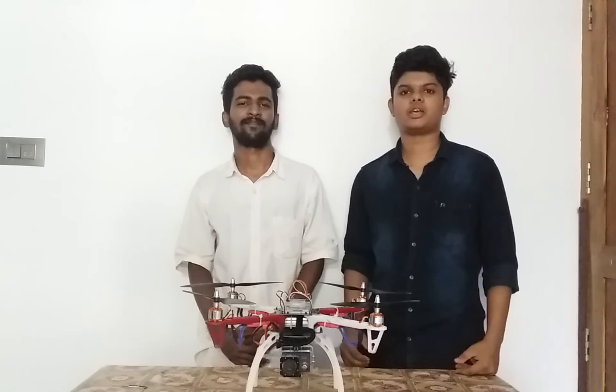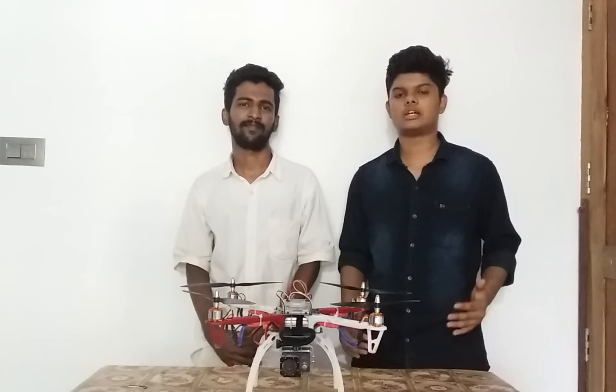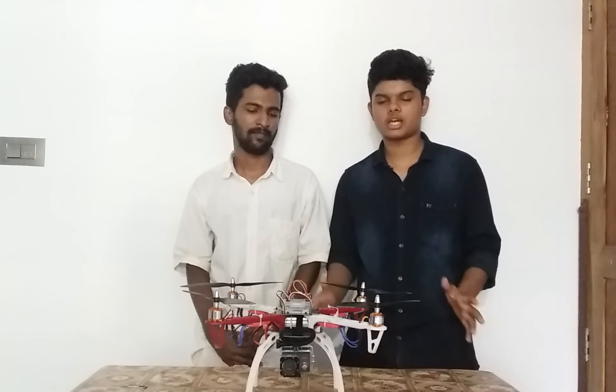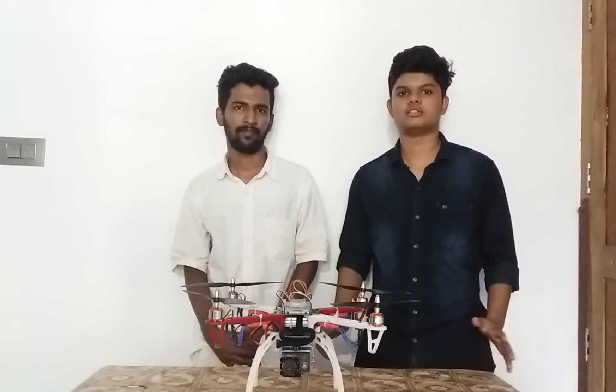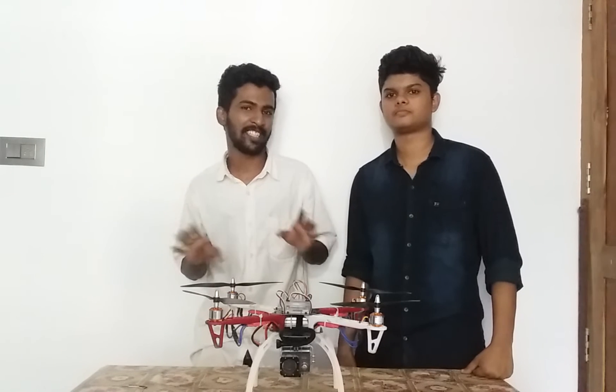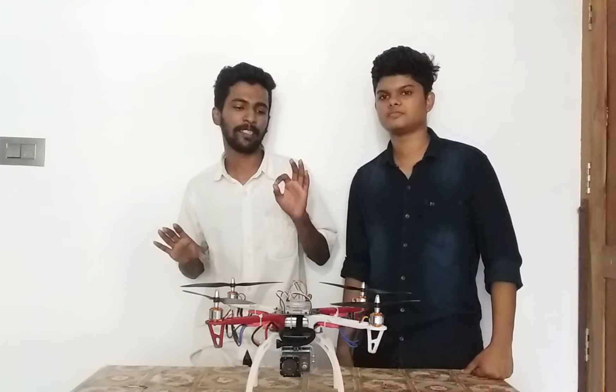Hi friends, we have been watching this video about the KT-T-15 flight control and F-4-F-3 quadcopter. If you have a drone, you can use it. It's a big mess to masterclass. You can use a drone.